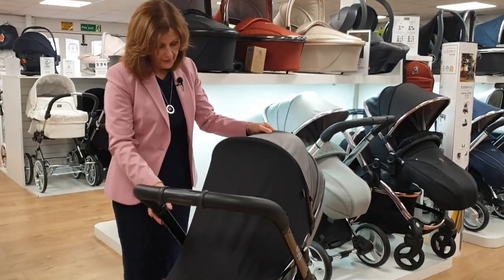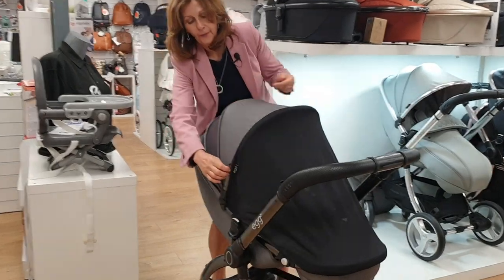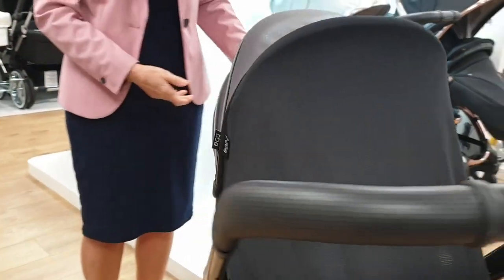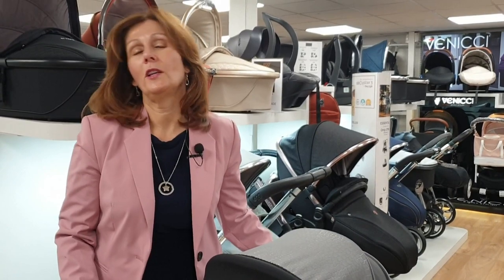The most important thing to remember when you're fitting this is that your little Egg logo — if I turn it round here — needs to be on the side facing outwards. Providing you do it that way round, you will be able to fit the new shade from our friends at Egg, which is an additional piece you can order alongside your Egg pram.